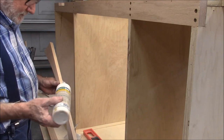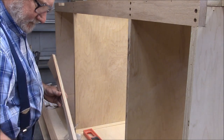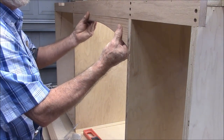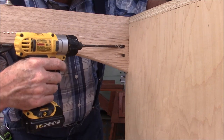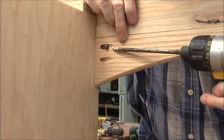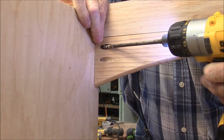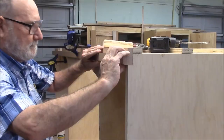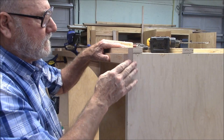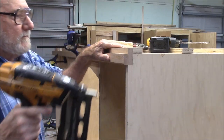In addition to the pocket screws, I'm also going to be gluing this piece here to the underside of this brace. Now with the addition of this trim, not only is it trimming out the case but it's also a continuous oak band that runs the entire length — it's in there for strength too.